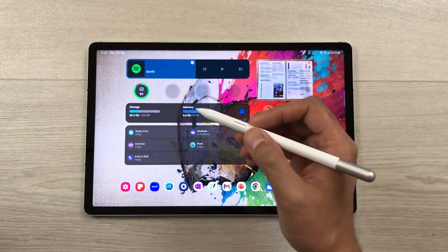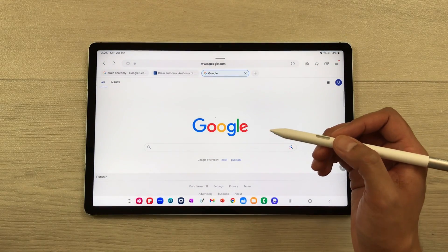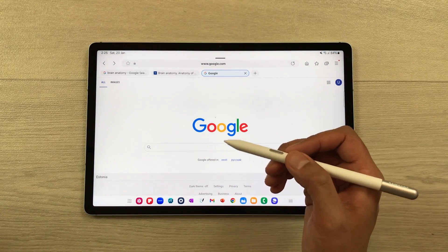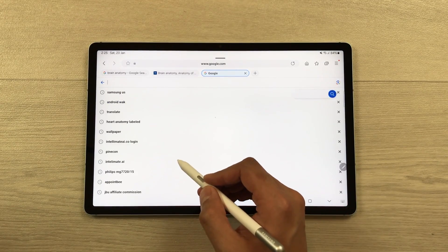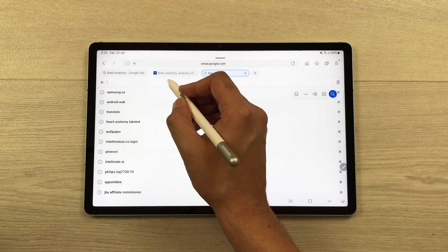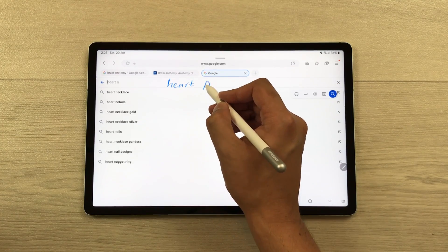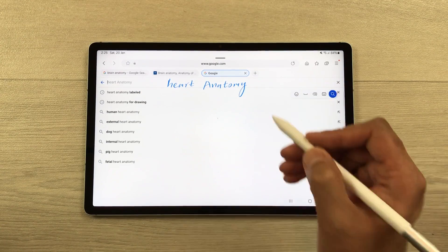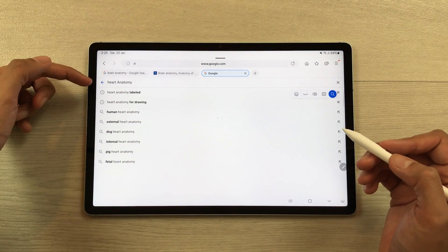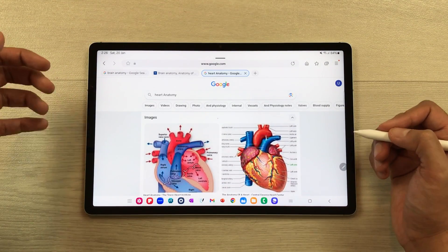You can also use the S Pen to Text feature. For example, instead of typing a search query on Google, you can use your S Pen. Select the search bar and start writing — I'll write 'Heart Anatomy' with the S Pen Creator Edition, it will convert it to text, and then it will search and give you the results.